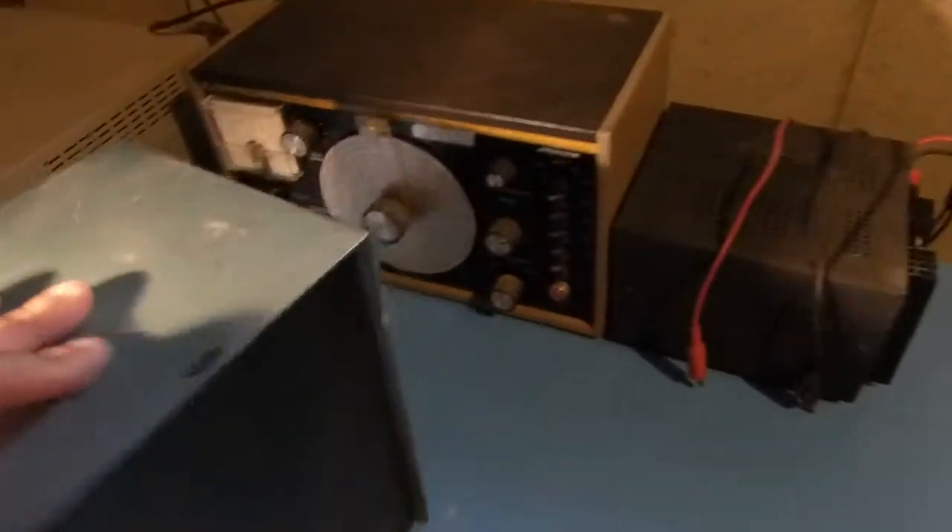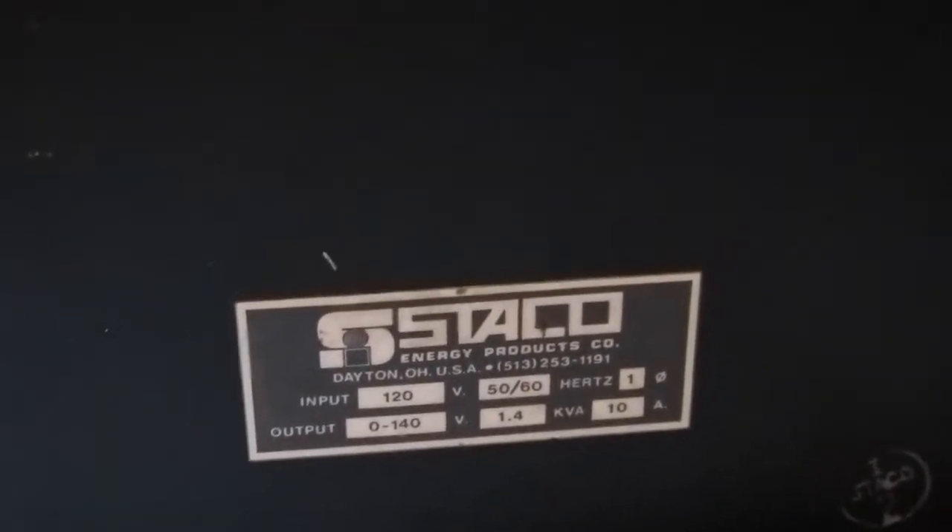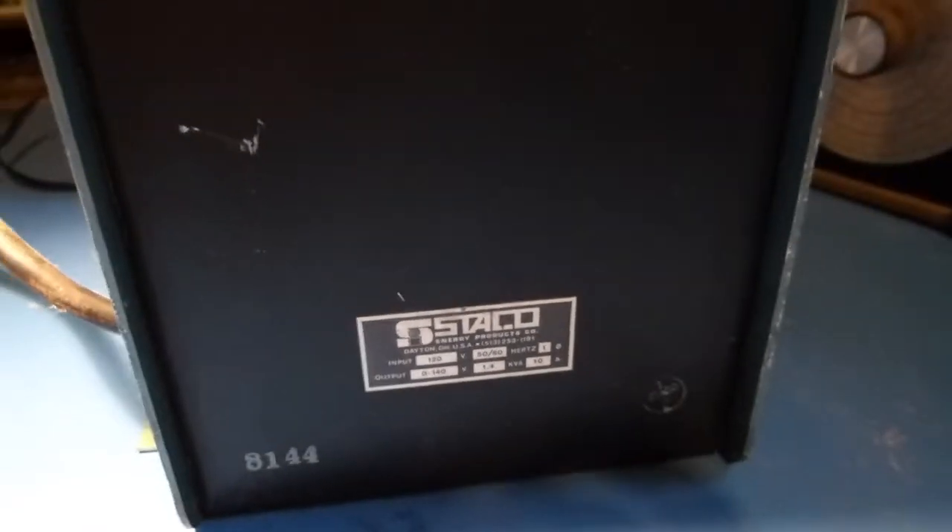18 gauge wire should be good for 15 or 16 amps, and it looks like the max current draw on this thing is potentially 10 amps. So not quite as much margin of safety as you'd normally like, but it should be functional for what I'm going to use it for.